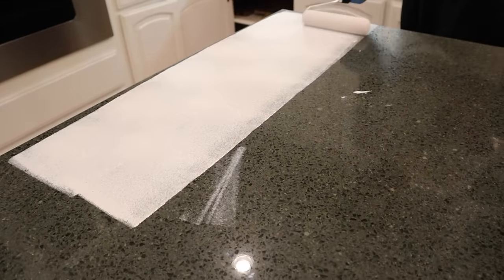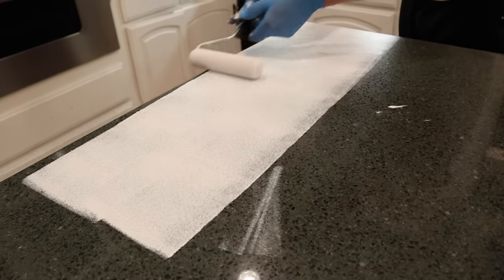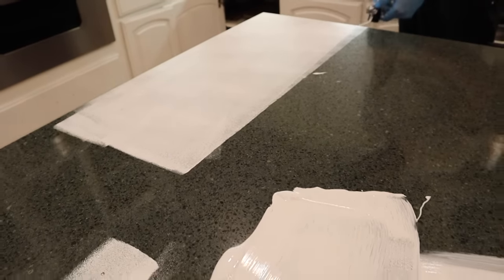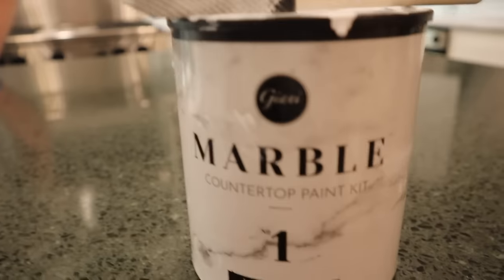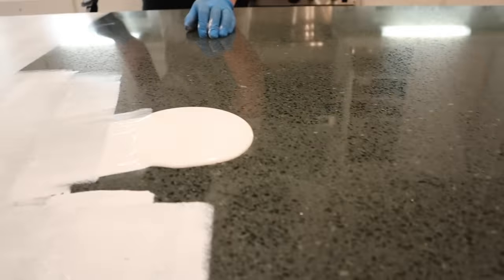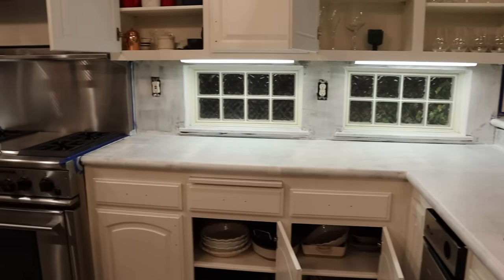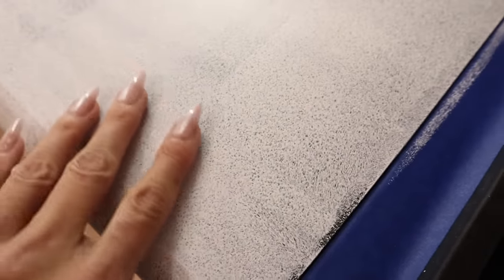Step one is adding our primer. My husband is here helping me so I can film this. We're using the primer that comes in the kit — everything is labeled and there's a great direction book included. They also have great videos online. We're just using the primer and getting it all over the countertops with one coat. If you feel like it's too dark, you're welcome to use two coats. Here is how the first coat came out — you'll see that we'll need two coats since our countertops are pretty dark.